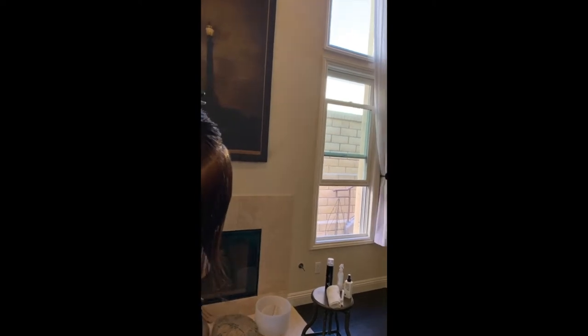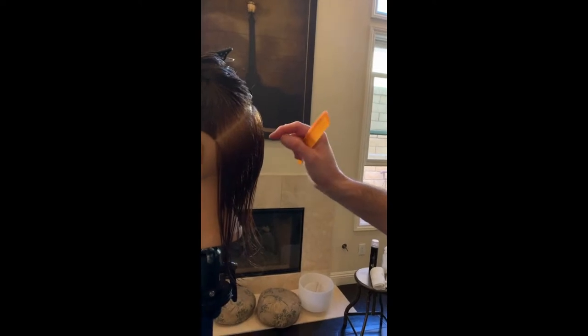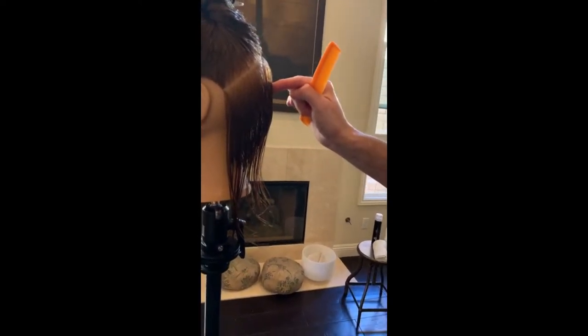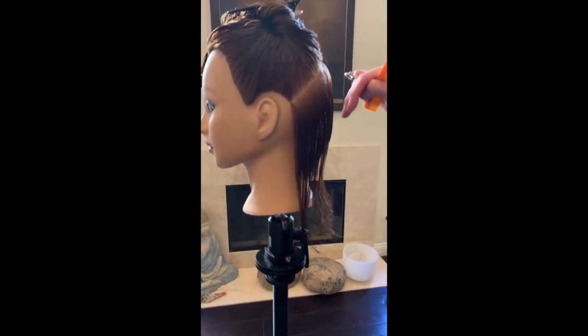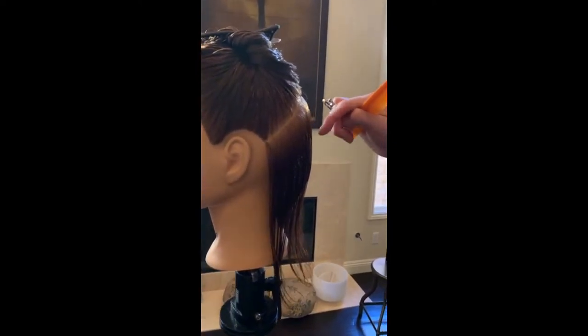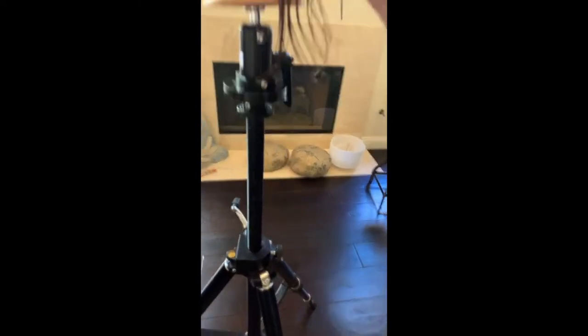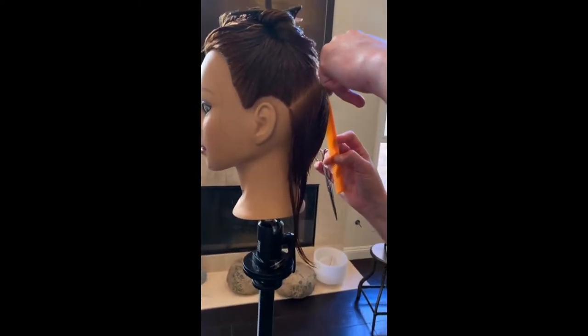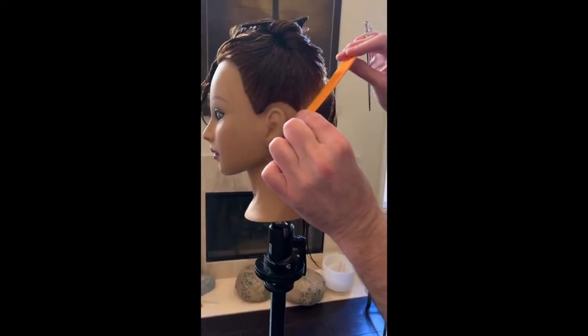If you start below the occipital, it just leaves it lower and lumpier down here. Remember, this is the most protruding part. If I start in the middle and push it out a little bit more — if I start lower it pushes it down, if I start higher it goes leaner. So now I'm working in definitely more of a horizontal world.